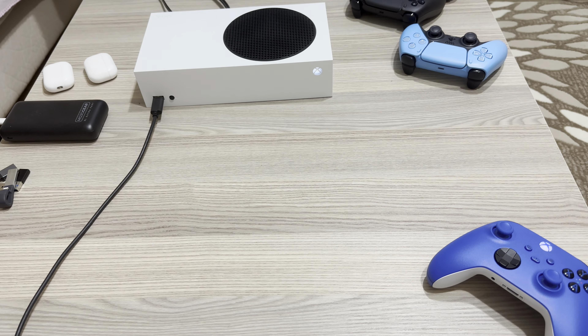So this is how you can basically turn on your controller and also connect your controller with your Xbox.